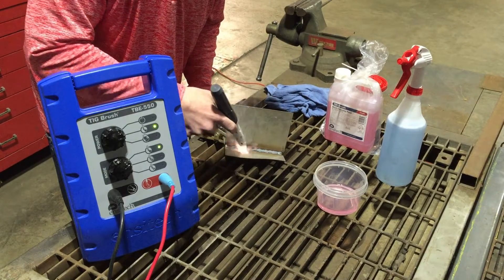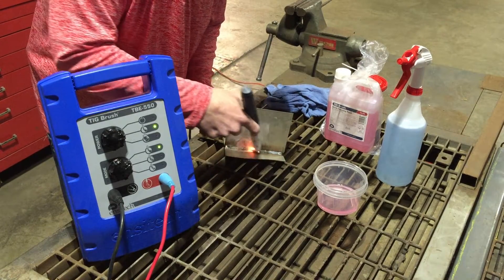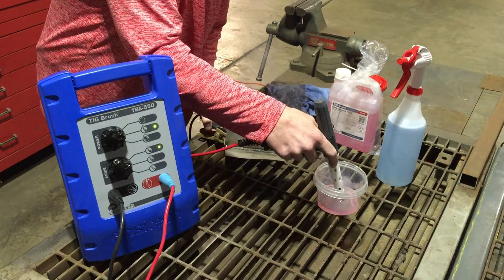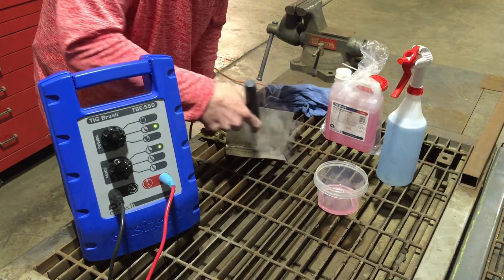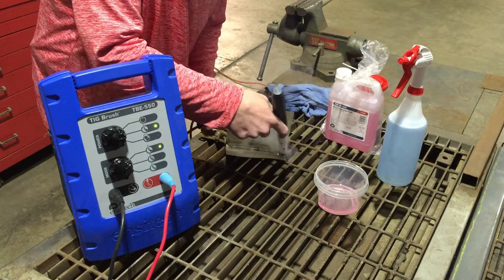This is an electrochemical process that uses electricity — roughly 18 volts, 60 to 80 amps. So it's not dangerous; you're not going to get electrocuted or anything.